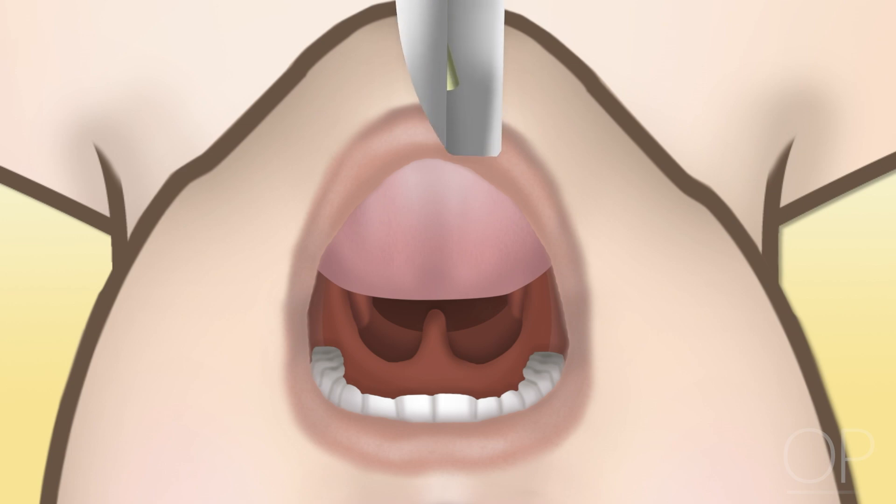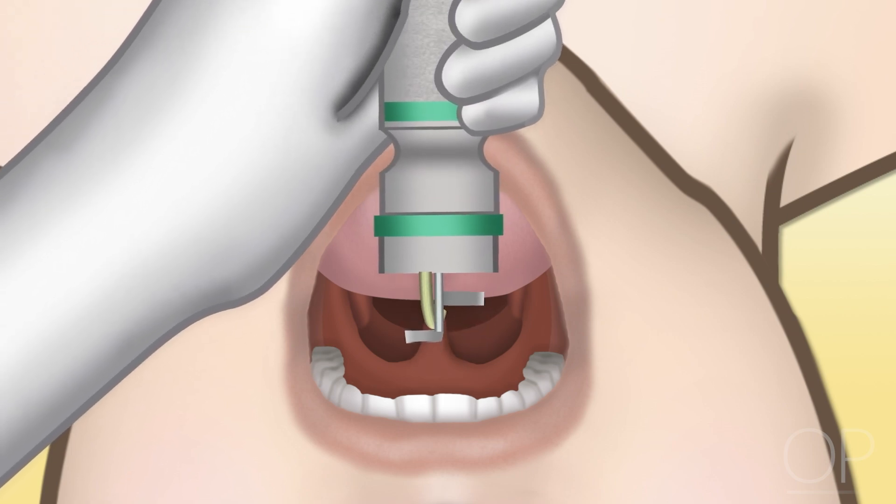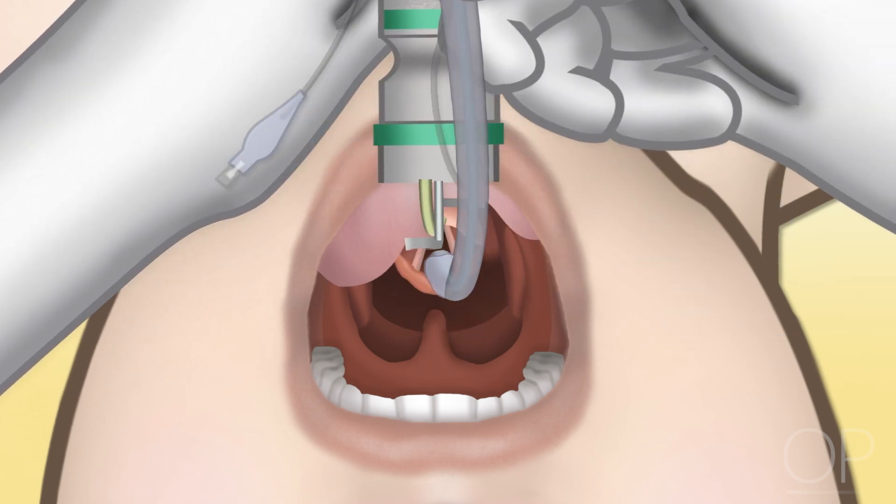An alternative approach of inserting the blade down the midline may also be effective, particularly with intubators with less experience.